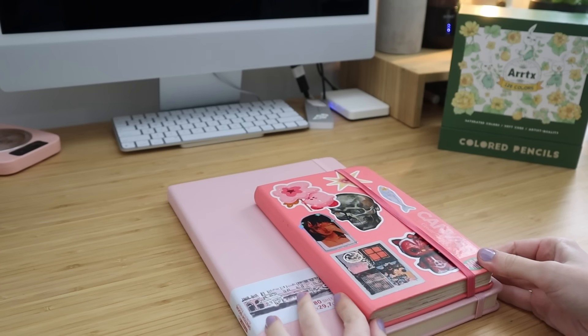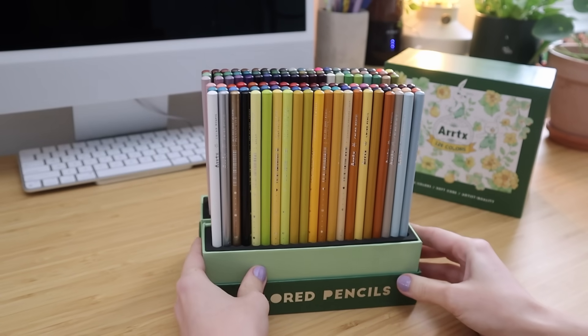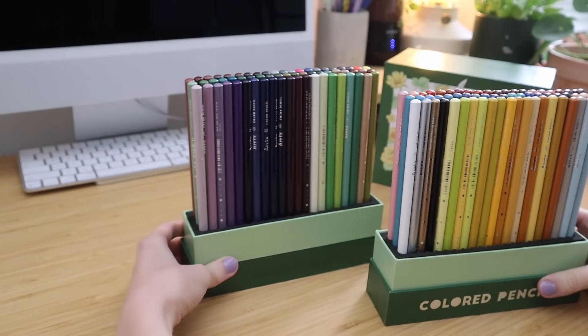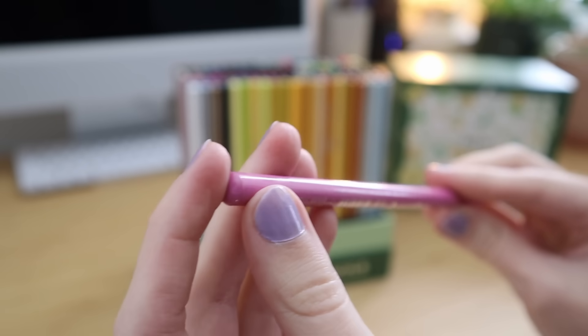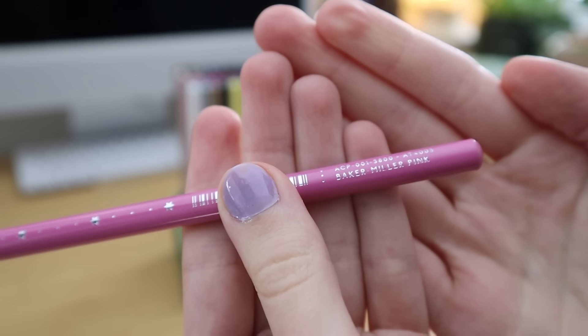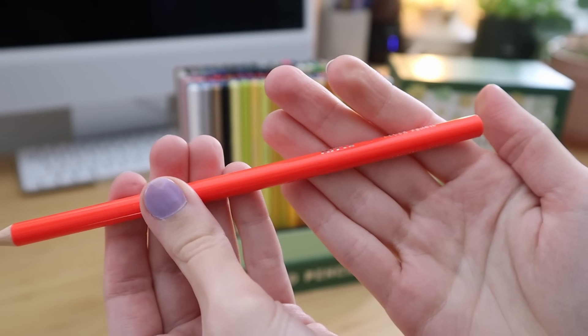Hey there! Welcome or welcome back to my channel. Today we are going to be starting my new sketchbook and I'm very excited. I'm also super excited because I have teamed up with Artex to give away two sets of their 126 colored pencils. When Artex first reached out to me to try these out I was hesitant, but they said try them out and if you like them we can give away two sets to your audience — and I was totally in. As you'll see in this video, I love these colored pencils so much.